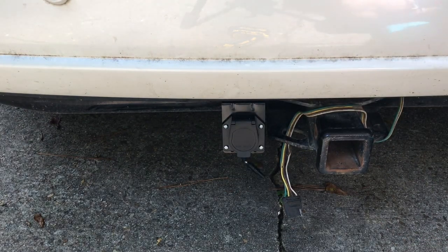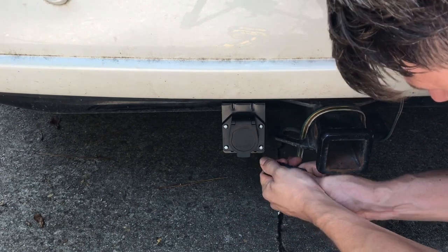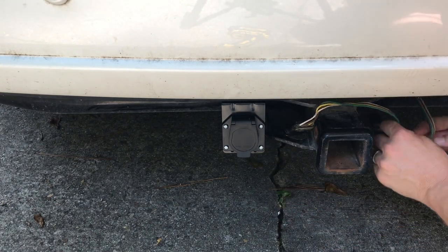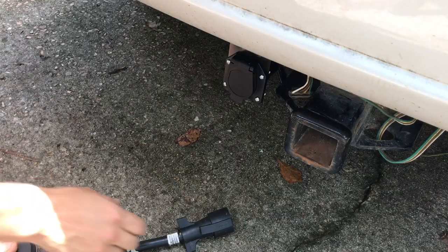The little door here is spring-loaded and the connectors just slide right together — it's a nice, snug fit. Make sure your wires are not dragging on the ground; snake any excess back through. You can always tape them up or zip tie them to something under your vehicle, but you just don't want those dragging on the ground.